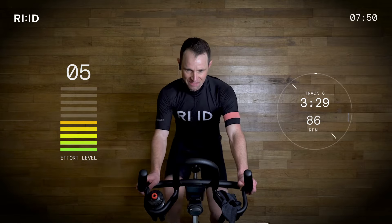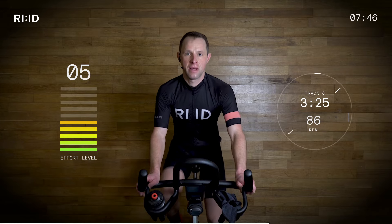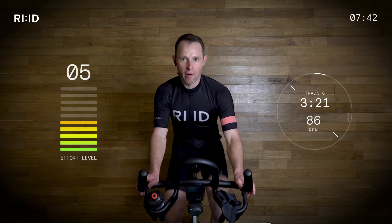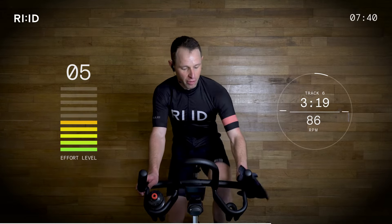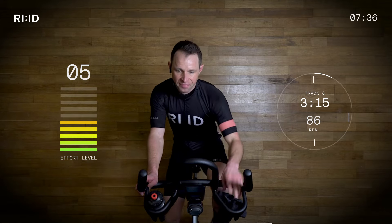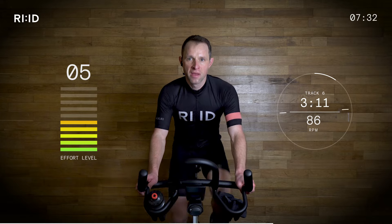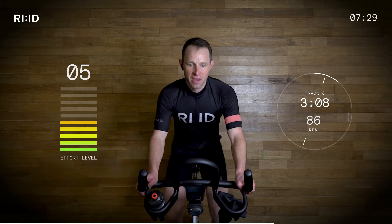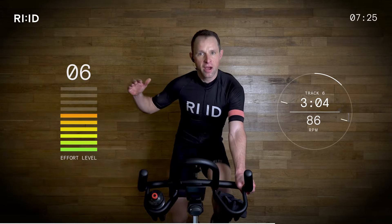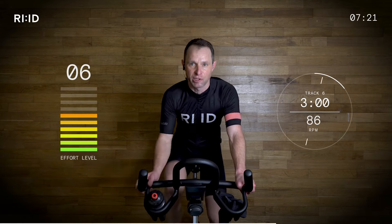86. Take a drink on board if you need one. Mop the brow. Position two. Let's get ready to stand up out of the saddle. Find that cadence first — 86. The work rate came down, but it is going to skyrocket now as we go out of the saddle. Your standing sprints — are you ready?